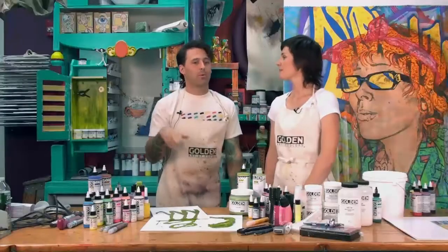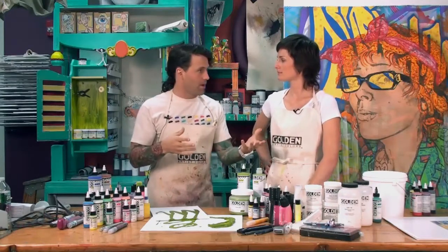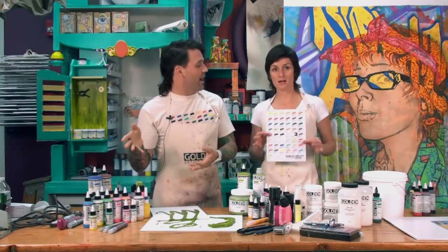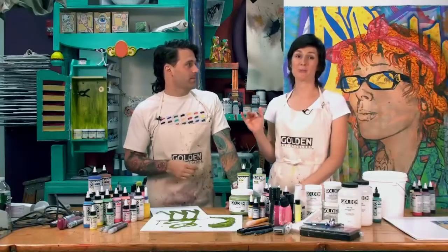So High Flow is in, airbrush is out. What we've been talking about is how airbrush and High Flow have been similar — but what's the big difference? And the big difference is color. The High Flow line has 49 colors — it's a great range. The colors are amazing and the brand new palette is incredible.